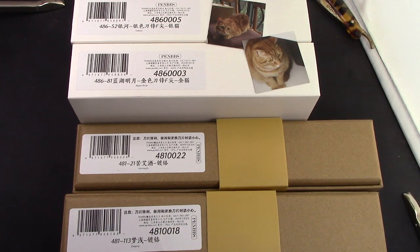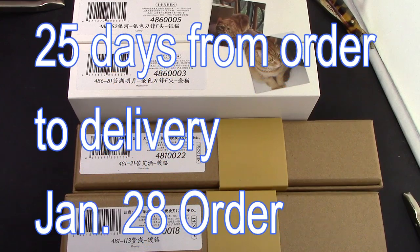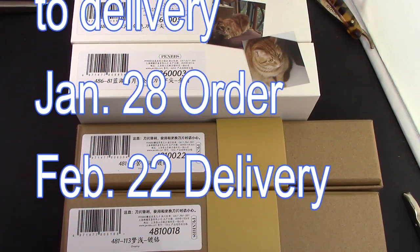Hello, welcome back to another Pen Talk. Today is an exciting day because I got my first Etsy PenBBS order delivered. It took a little bit of time, but it's finally here and I'm extremely happy.